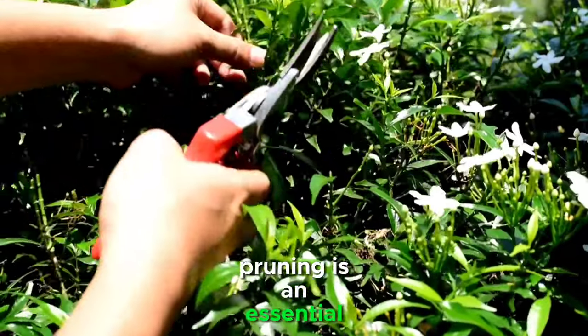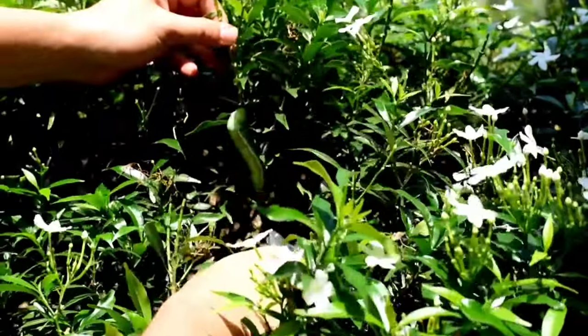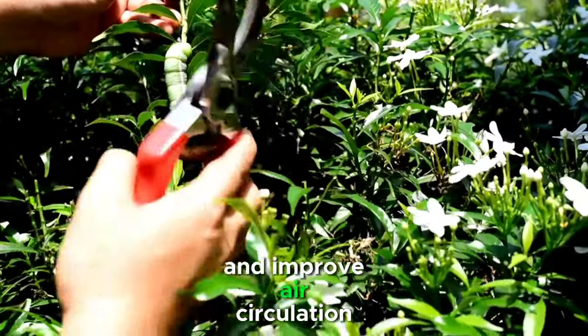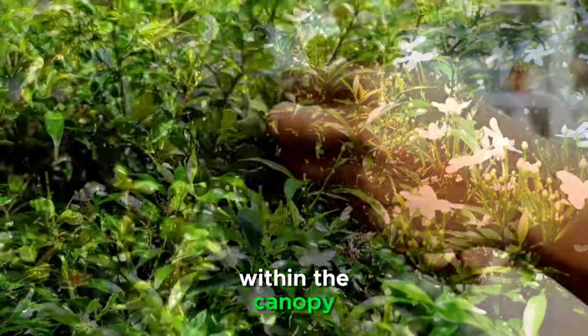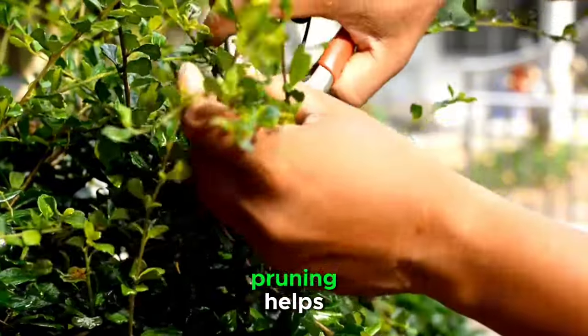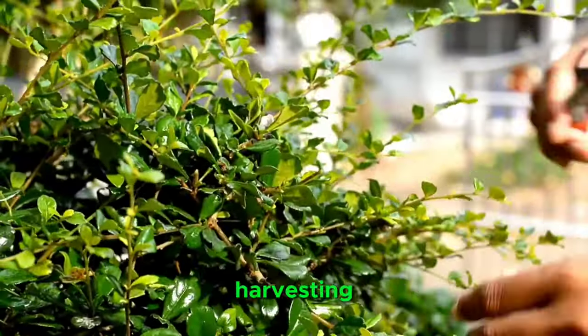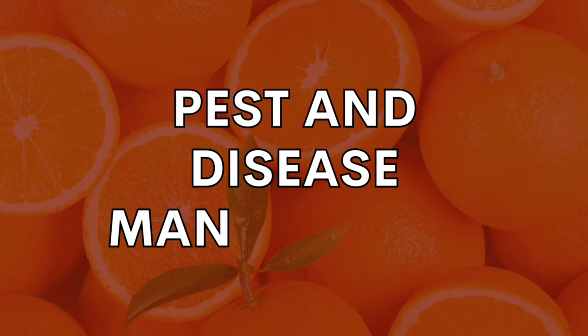Pruning is an essential aspect of orange tree care. Remove any dead or diseased branches to prevent the spread of diseases and improve air circulation within the canopy. Shaping the tree through pruning helps maintain a desirable structure and facilitates easier harvesting.